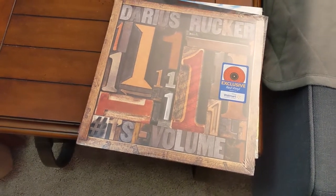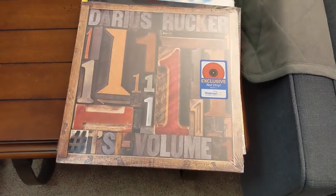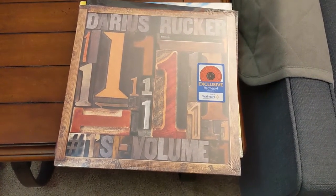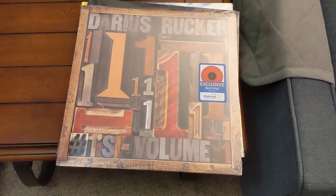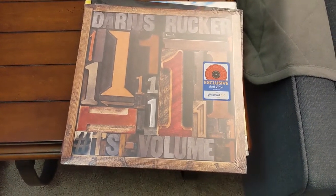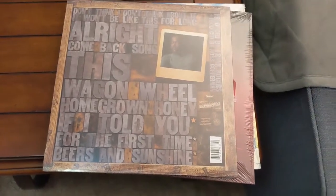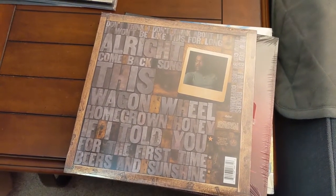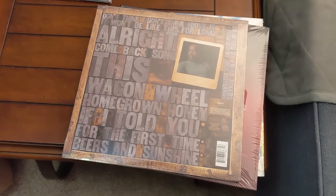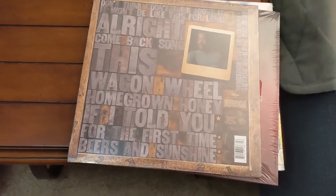The next record is one I got from Walmart a couple weeks ago. This is Darius Rucker Number Ones, Volume One — it has all his hits. If you're not sure who he is, he was the lead singer of Hootie and the Blowfish, but these are his solo songs.